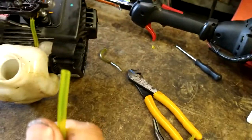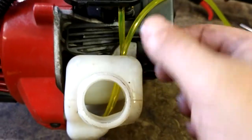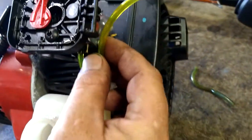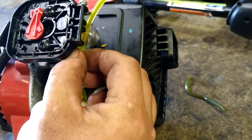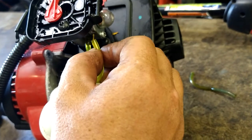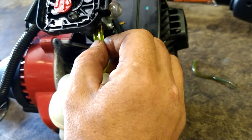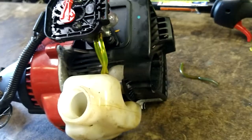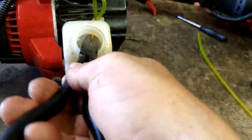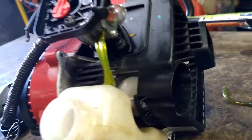Now we're going to cut this line into a point again. You only have to pull it down into the gas tank about an inch or so, and then cut it to length one more time. Stab that fuel line on the nipple closest to the primer ball — that's your return line. If the line is too long, you can always grab it and pull it in so you've got a nice clean setup.